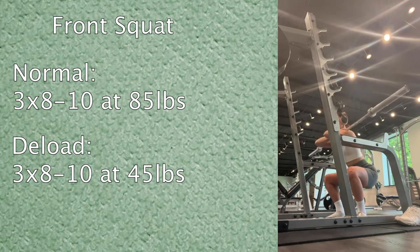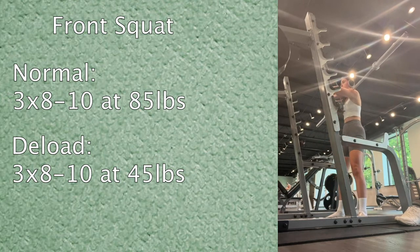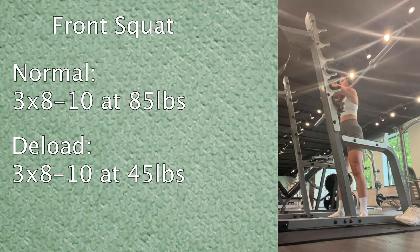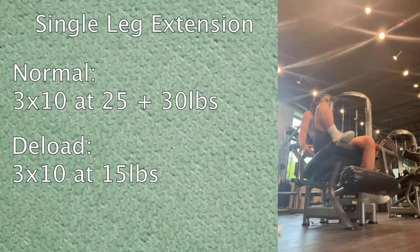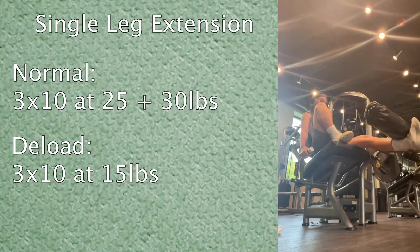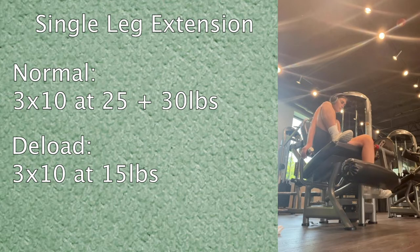Next, front squats — I just added these into the split, replacing goblet squats because I like the mind-muscle connection better. The highest I've done with front squats is 85 pounds since I just started, so I just dropped down to only using the bar for the deload, keeping the same sets and reps. Then single leg extension: normally three sets of ten at 25 or 30 pounds, but today three sets of ten at 15 pounds — and I was still feeling it quite a bit.